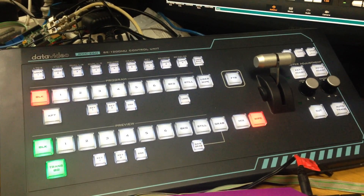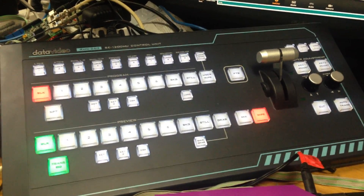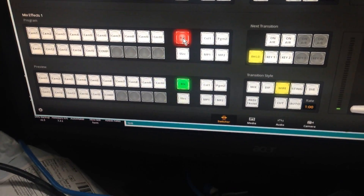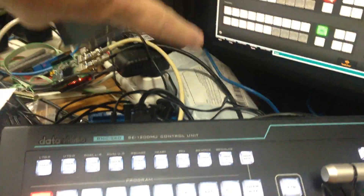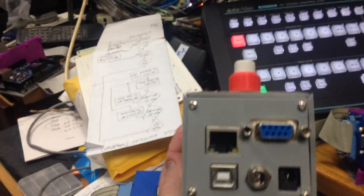I will show you in a later video how you can use two of these control panels - one to control ME1 and one to control ME2. You can then have two of these up here. I'm still waiting for my second one to turn up; seems there's a bit of a demand on them at the moment. On this side of the panel you'll see...